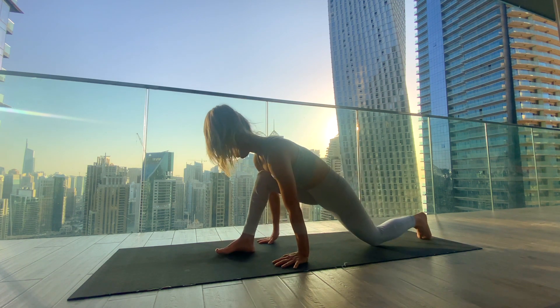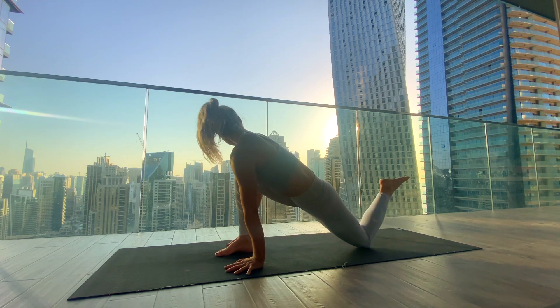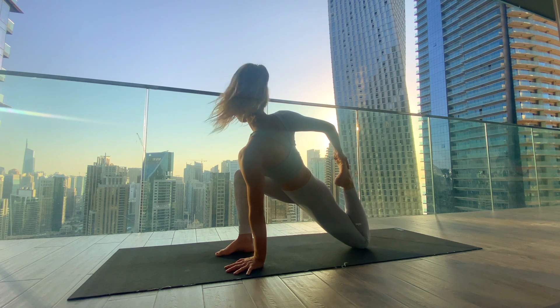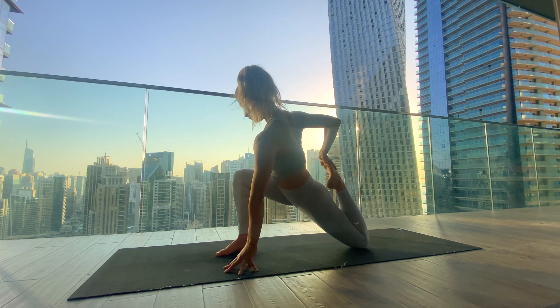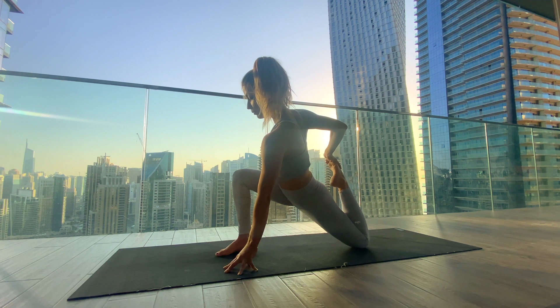Rebend into the right knee, plant the left palm down into the mat, bend the left knee, and grab the left foot with the right hand — moving into a quad stretch. Draw the heel in with the right palm, and you can lift onto the left fingertips to find a bit more height. Breathe into the left quad and psoas.